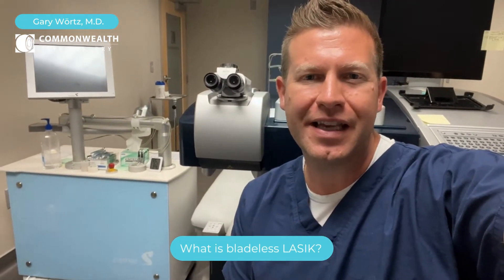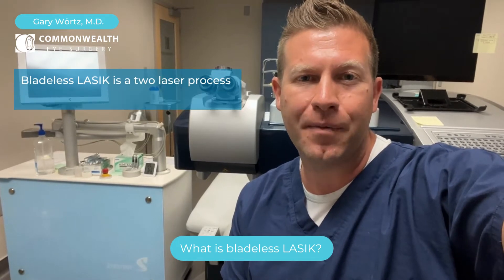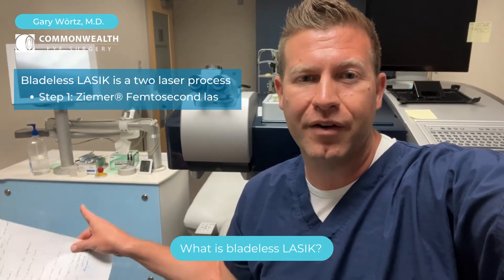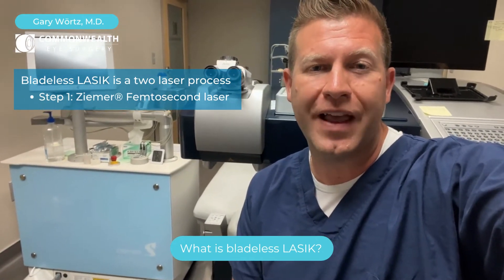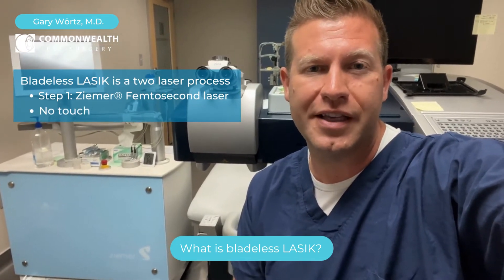Bladeless LASIK is essentially a two-laser process. The first laser we use is called a femtosecond laser. We actually use the Zeemer, which you can see right over here. The Zeemer laser is a femtosecond laser, which creates a flap very precisely using a no-touch laser technique.